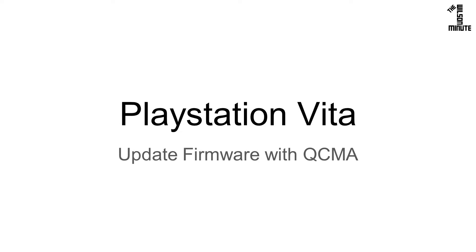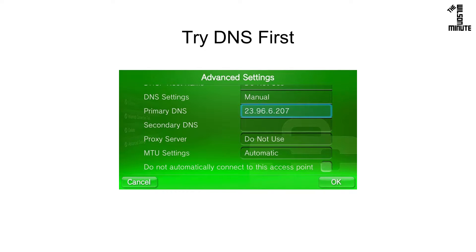Today we will go over how to update your firmware with QCMA. This tutorial was made in case the preferred DNS method doesn't work. Check out that video linked now.